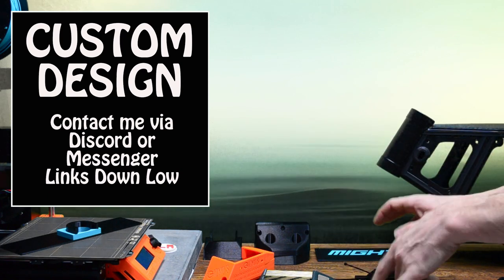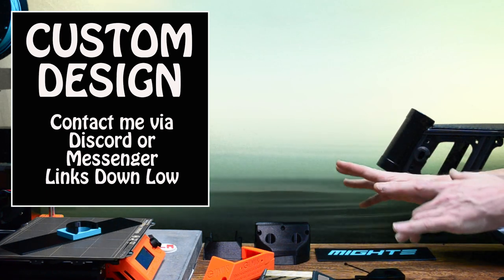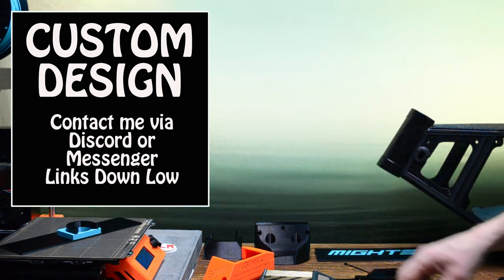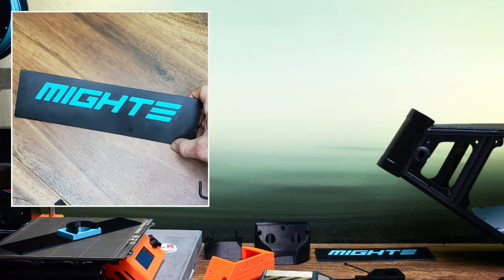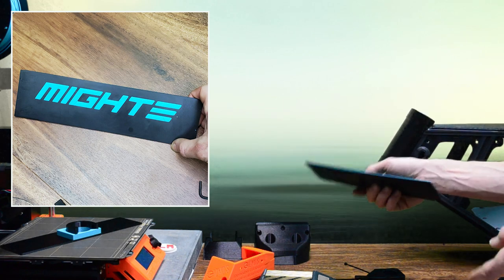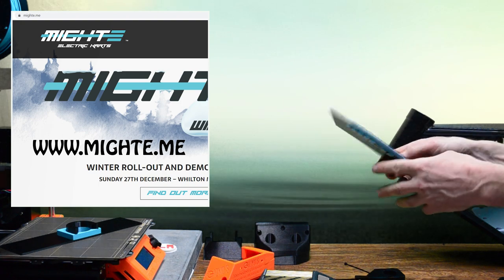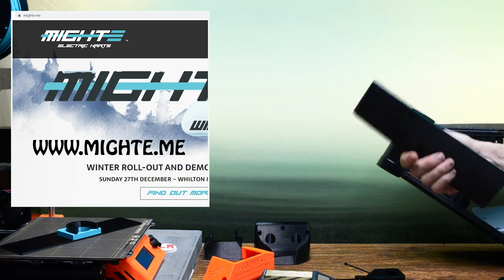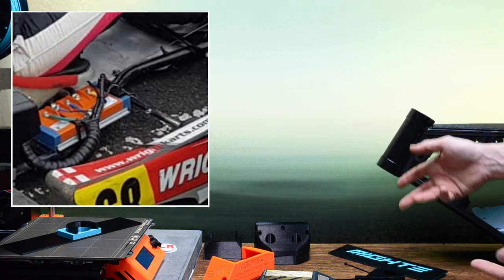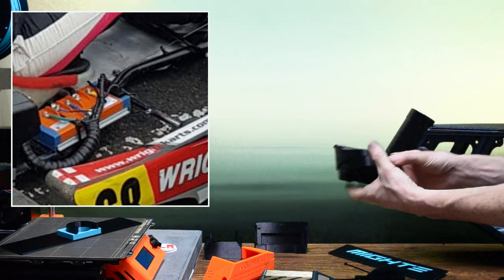There's a link to my Discord channel in the description where we can have a chat. You can also contact me on Messenger — I can't make any promises but I'm pretty sure I'm a cheaper option than anything else out there. I'm also happy to do custom versions of the products I already have available, such as mounts. This particular one is heading off to Mighty Electric Cuts, who will be using the BAK 8000.